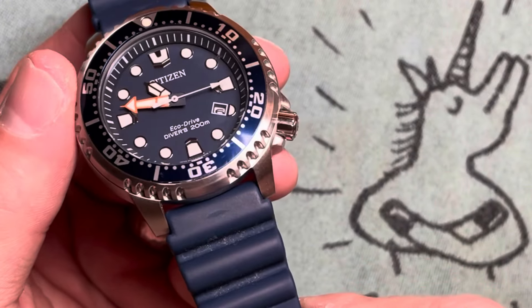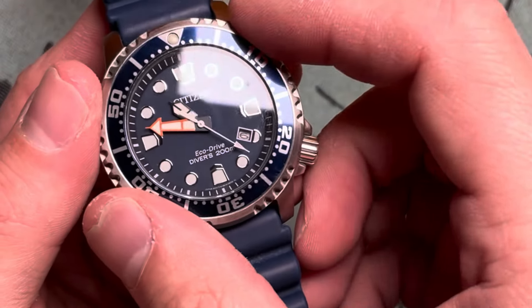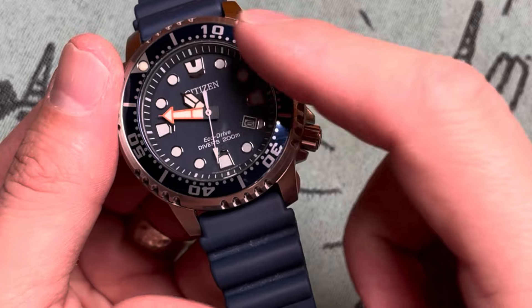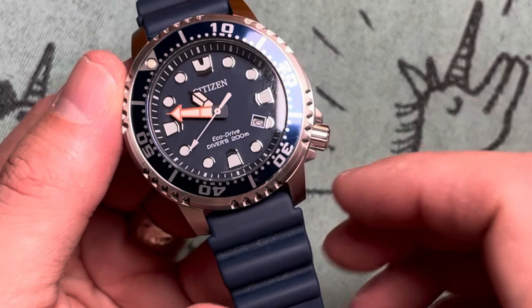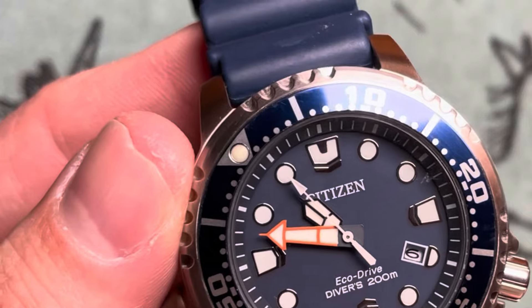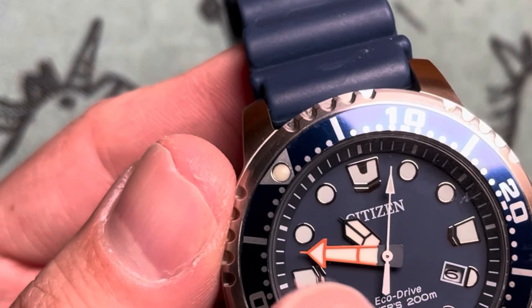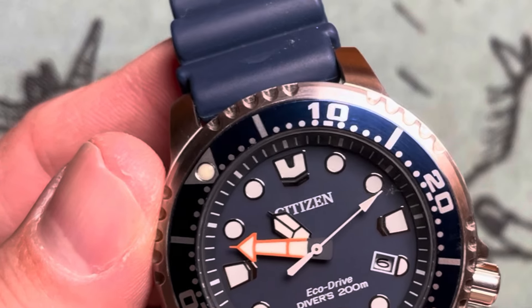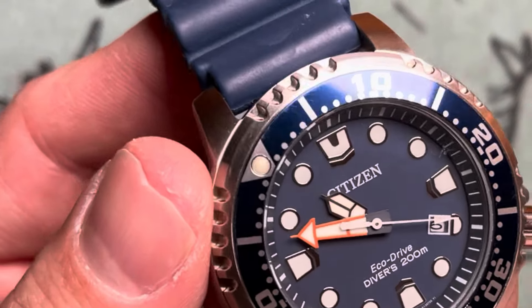The dial has a minute track, as does the bezel. It is a 60-click unidirectional bezel with all of the minutes marked off, and the fives and tens have Arabic numerals, plus a nice fat lume pip. The insert is aluminum. The hands are big, lumed, and chunky — kind of that stained-glass style. The minute hand is colored orange, another way to differentiate in the darkness of the deep ocean. The second hand is all white, to also be easily visible and readable in low-light situations.